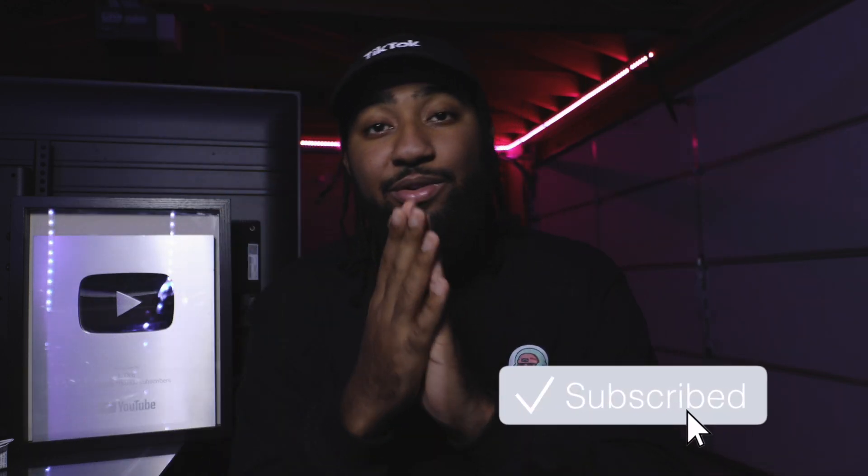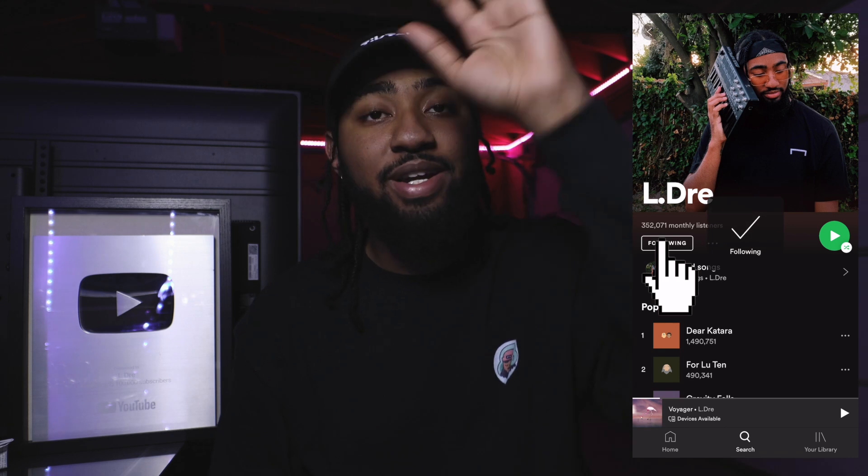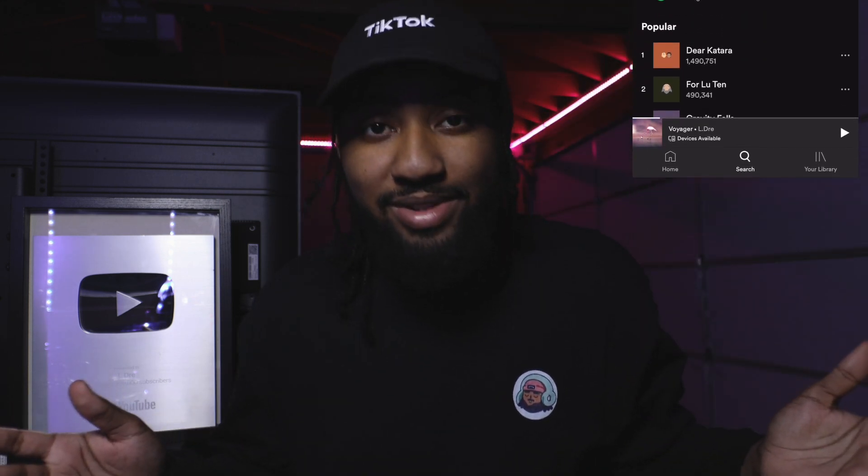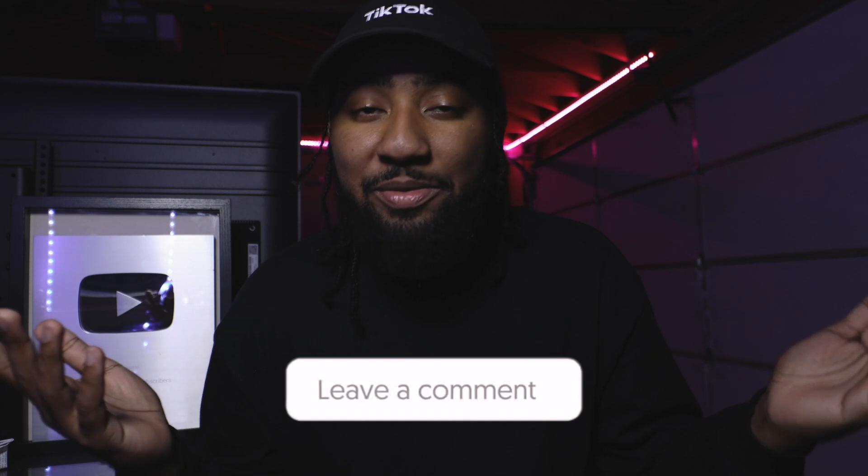But yeah, that's it — super simple beat, super fun remix to make. Shout out to Drake, but come on, you can't tell me he didn't sound like The Weeknd in this song. Anyway, if you liked the video, if you liked the flip, hit that thumbs up, hit that subscribe button. Thank you for streaming the music — we are on the road to 400k monthly listeners. Go follow me on Spotify, L.Dre, and stream the tunes. For the sake of the YouTube algorithm, if you made it this far, please leave a comment — I don't care what it is.